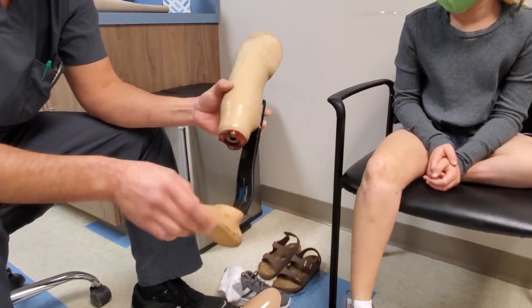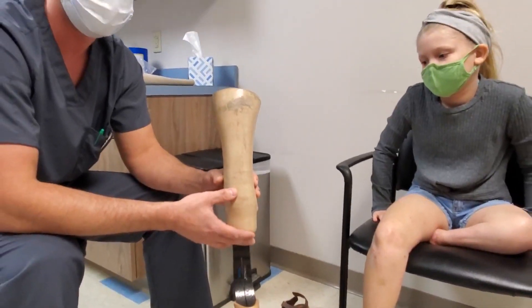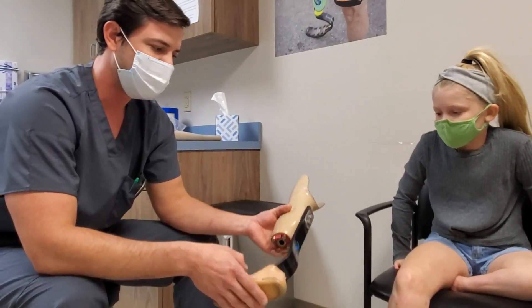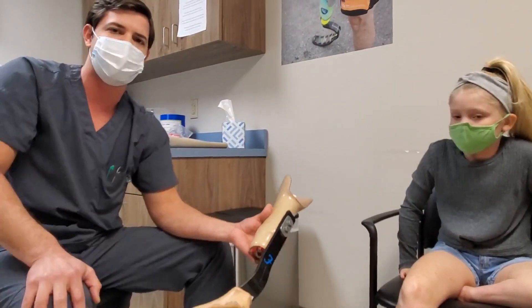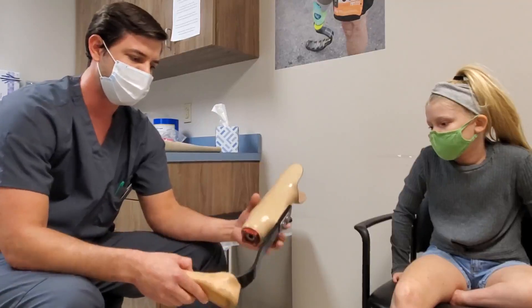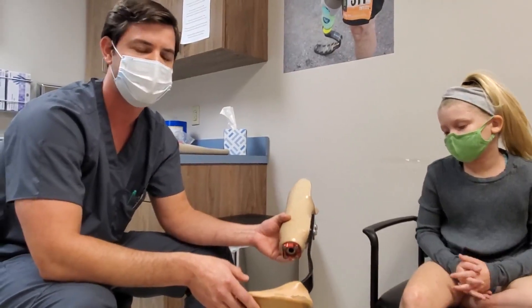Her current socket is a pin lock suspension with suprapatellar trim lines. We find these trim lines are necessary when you have a weak quadriceps, as they encourage extension of the knee. She also has a posterior-mount formula foot with a foot shell. We like this foot for high activity — she does gymnastics and soccer, so it's a great running/walking hybrid. The posterior mount is useful because many patients don't have a lot of clearance for a springy foot.